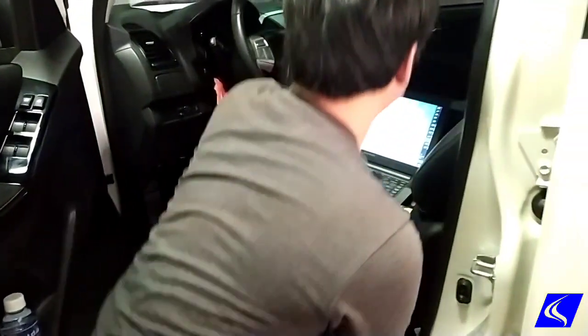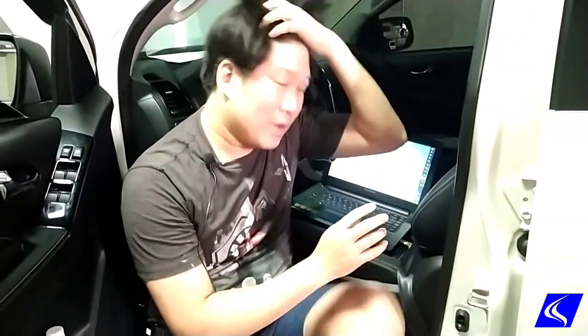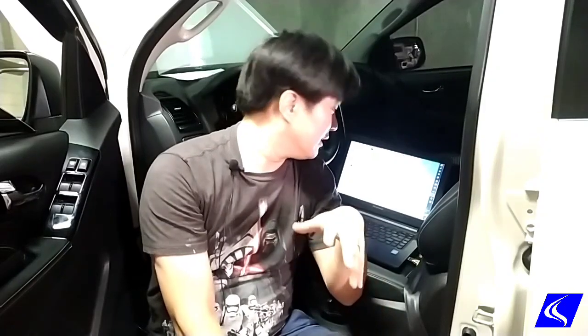Once we plug it in, we're going to be reading the ECU ID, which is basically the hardware number and the software serial number. And then we're gonna read the file itself, which will take about 20 minutes on this car.